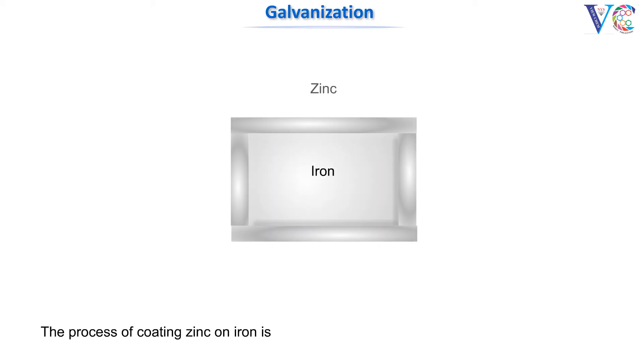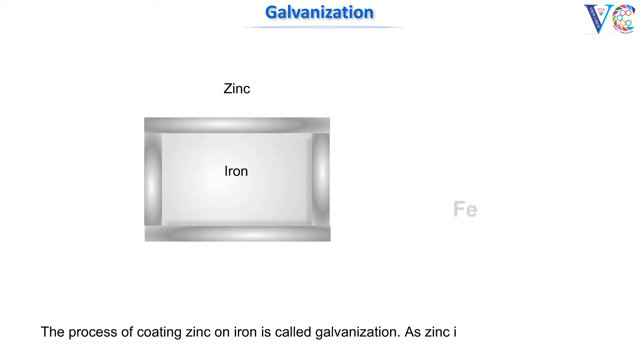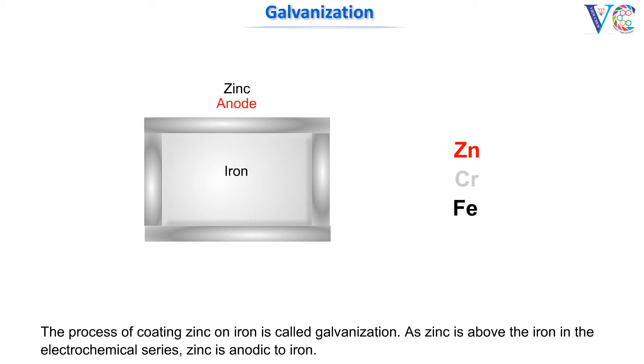The process of coating zinc on iron is called galvanization. As zinc is above iron in the electrochemical series, zinc is anodic to iron. So, in the galvanized iron, the zinc anode protects the iron cathode.